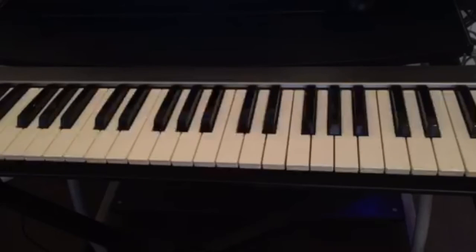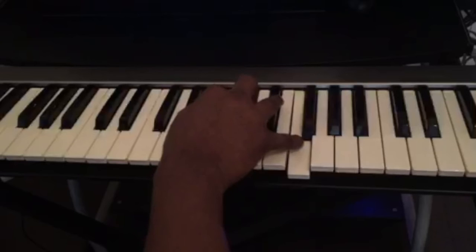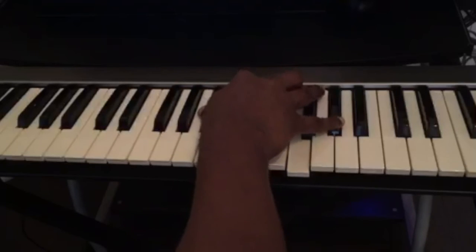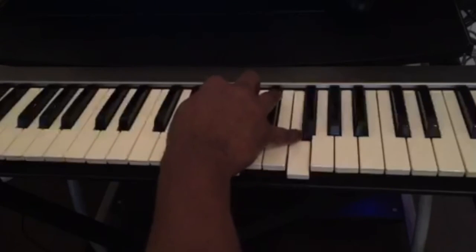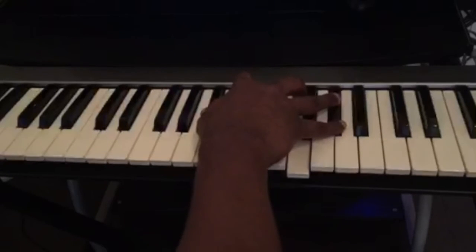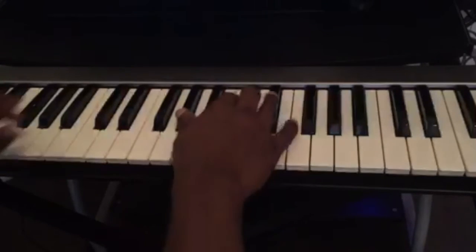This is the exercise — you can play it slowly and try to learn the chords. Again, it's only five simple chords for the right hand. Once again the chords are: D-flat major 7, B major 7, D-flat major, B-flat minor 7, A major 7 flat 5. And one last time, slowly.